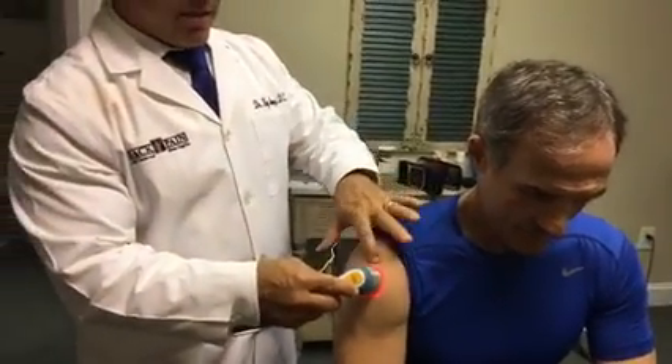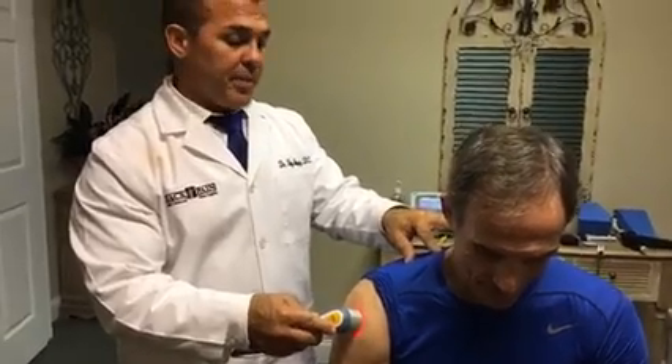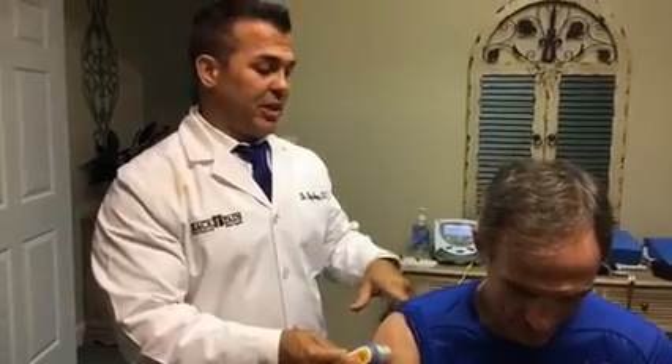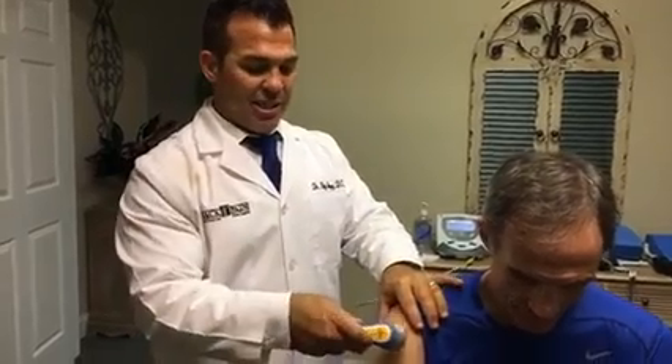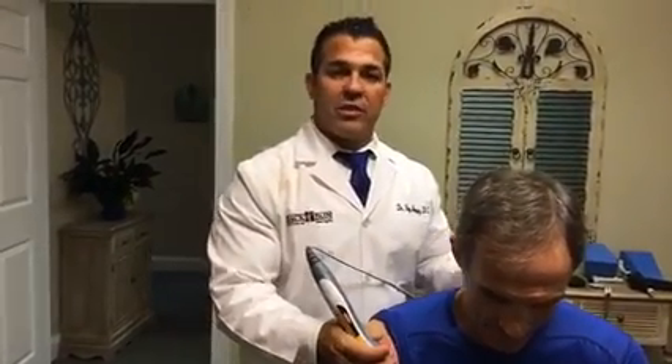So we're going to laser his deltoid, his AC joint, and then the trigger points in his trap. So that's the cold laser part. We did some muscle work, this is a cold laser. This is going to take us a few minutes so we're going to cut out the video — it'd be kind of boring to watch — and then we'll cut back in here in just a few minutes on the next thing that we're going to do.